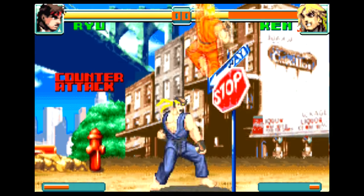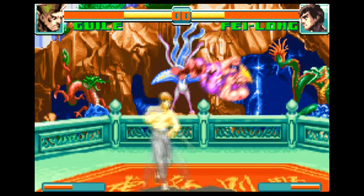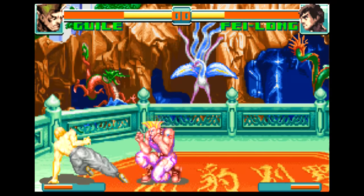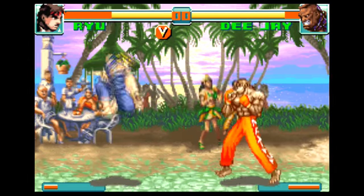Interestingly enough, there's also an easy special moves option you can enable, presumably because it was pretty tough to pull off some moves on the smaller Game Boy Advance D-pad. This option allows for a Hadouken, for example, to just be pressing forward and a punch button.